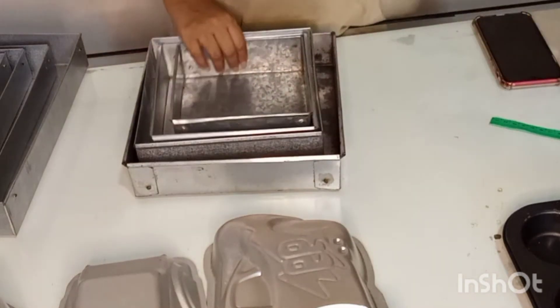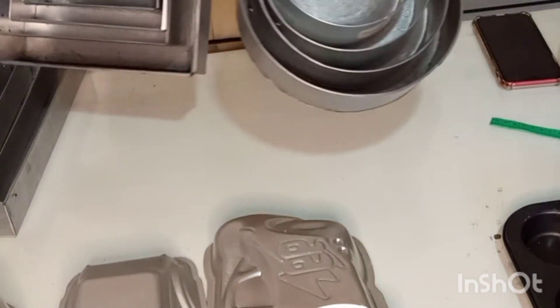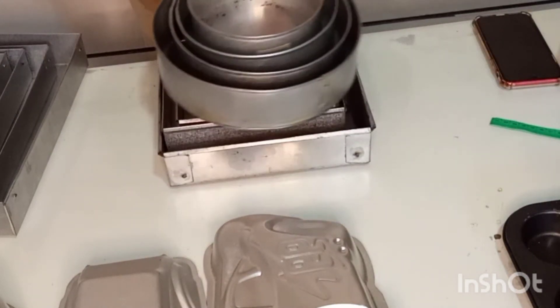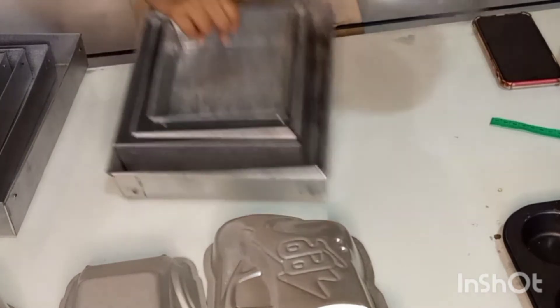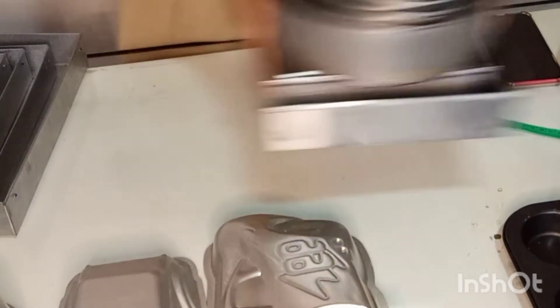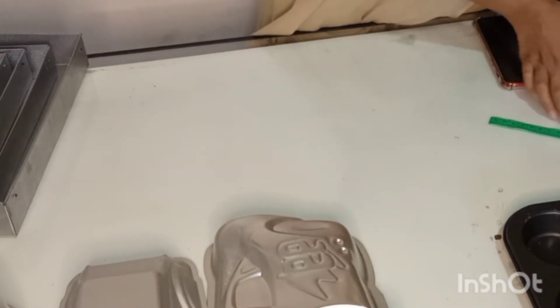This is a round plate, a small plate, or a size plate. This is a small plate. This is a half plate.